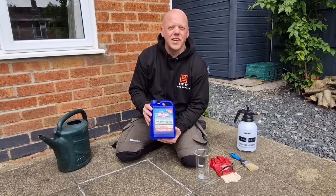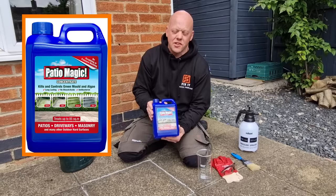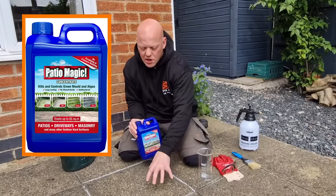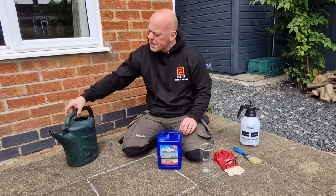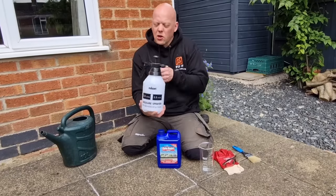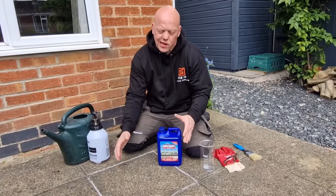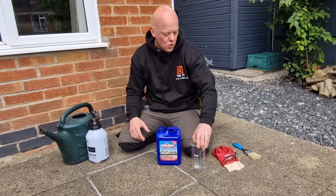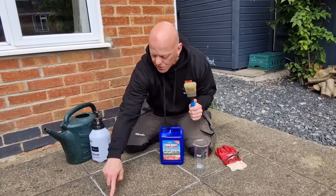Patio Magic is available on Amazon — the link is in the description. We're going to mix it and apply it just to this one slab. For a large area you might use a watering can or a spray bottle, but because we're doing a specific slab and don't want to contaminate other areas, I'm going to mix it in a pot and apply it with a paintbrush to ensure we only cover this area.